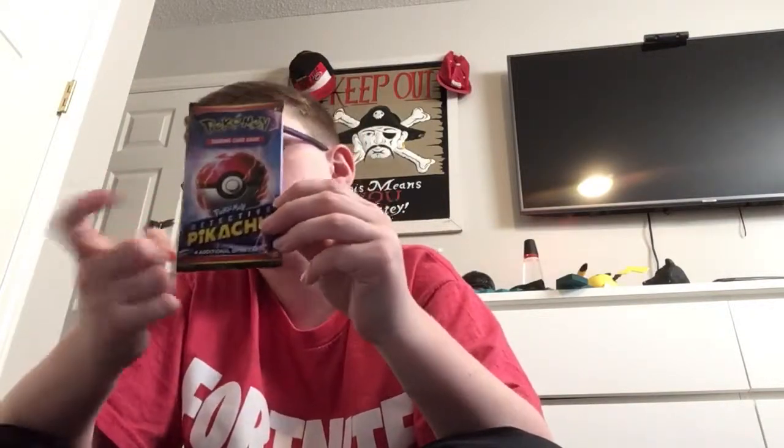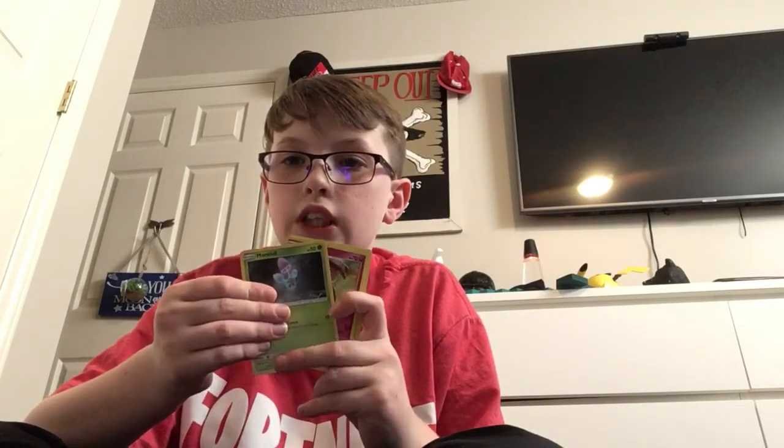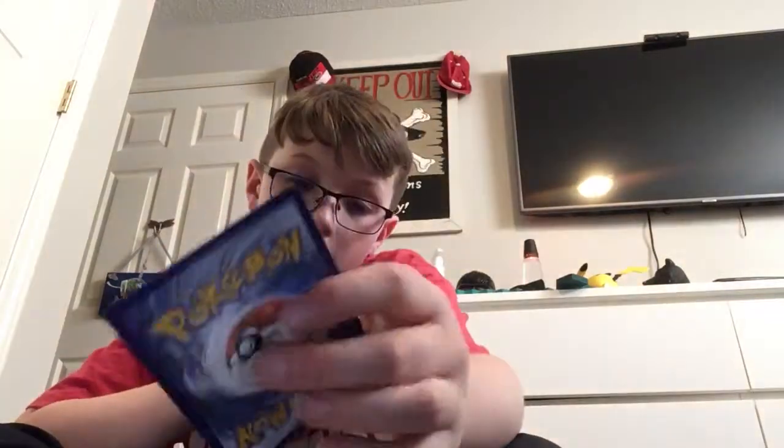Let's move on to the Pokemon Detective Pikachu boosters. Can we talk about this art design? It is amazing. Unfortunately this set only has like four cards to collect. Here's the code card — first one to claim it gets it. First up: Snubbull, a Psyduck, and a Ditto. Those are actually pretty cool — I heard Ditto is actually pretty rare.